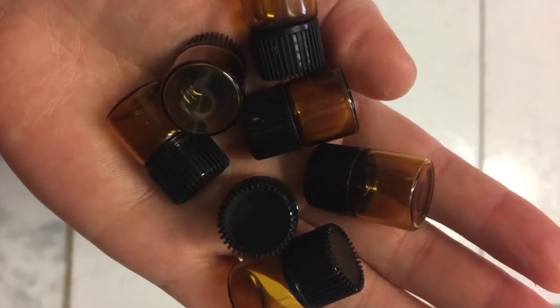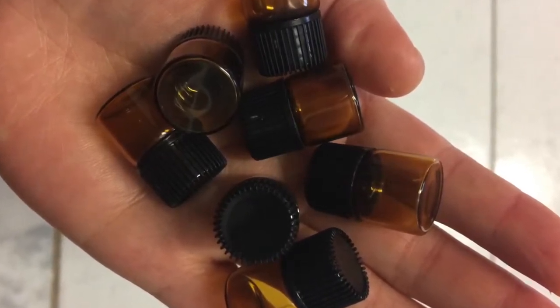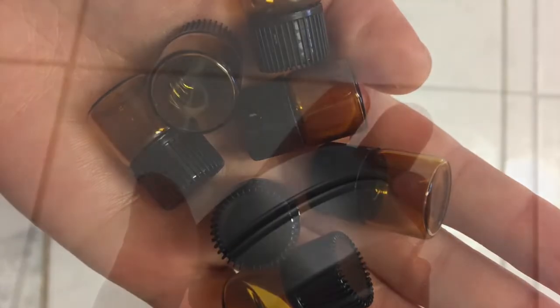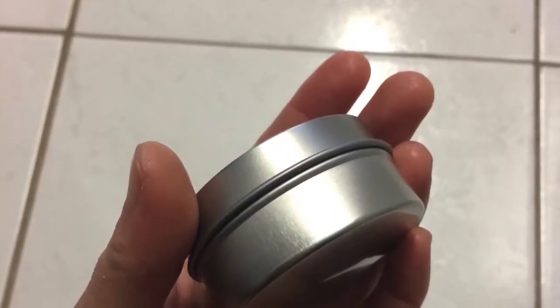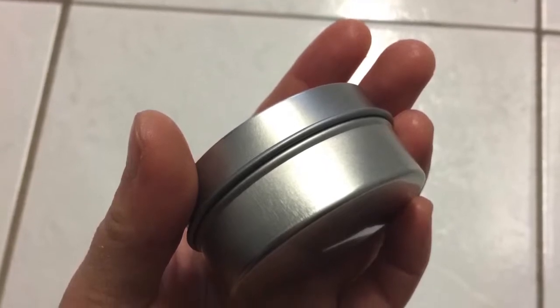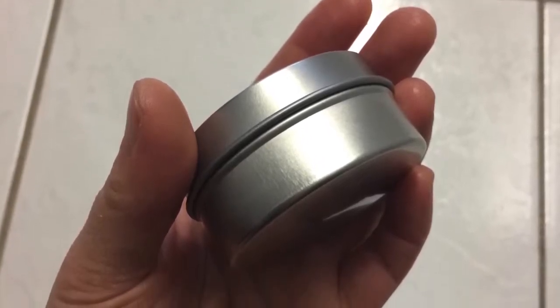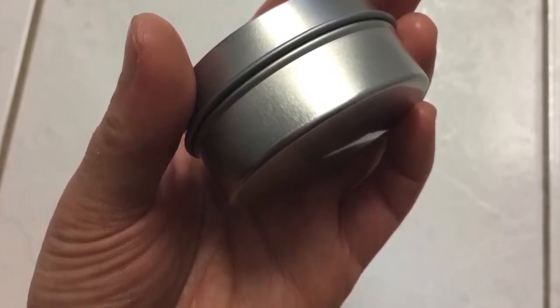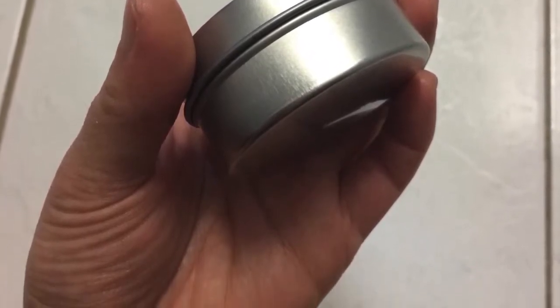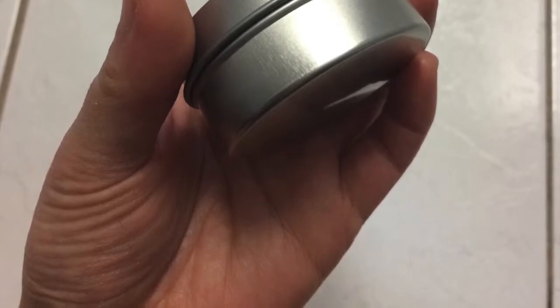You'll need some glass essential oil bottles. I chose one-milliliter containers for their portability, and a container to keep them all together. I stick to a hard case container, just like this tin, simply for the extra protection. I wouldn't want my glass bottles to break in a cloth bag or have a zip-lock bag splitting on me. The size will depend on how many oils you want and how big your bottles are.